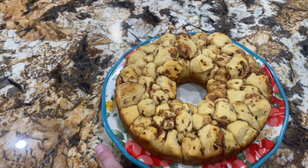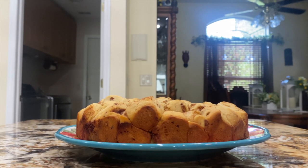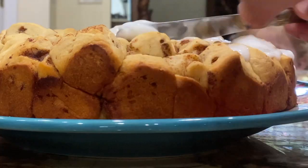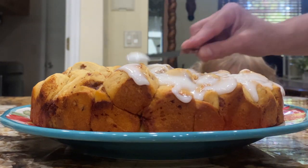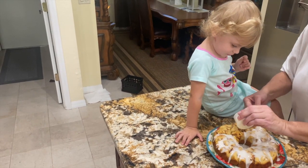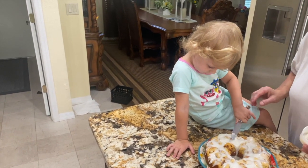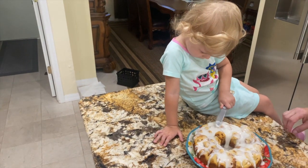Now I put the monkey bread on a plate. I'll take the icing and spread it on top. Okay, come over here. I will do this side and you can do the other side. Look at that. I will put this on here and you can spread it with the knife. Okay, spread it around. What a good job. Good job. That's perfect.